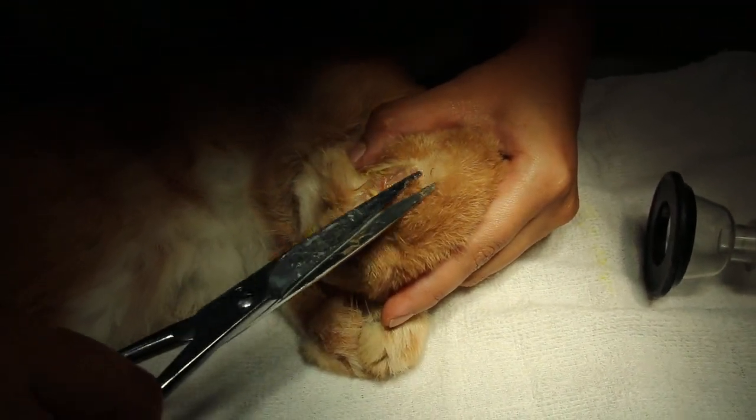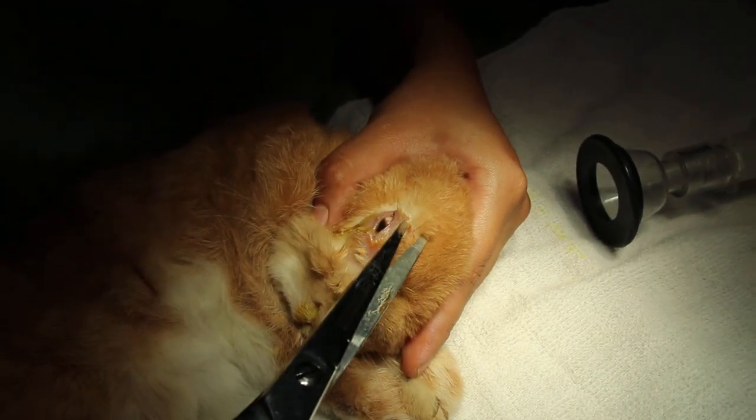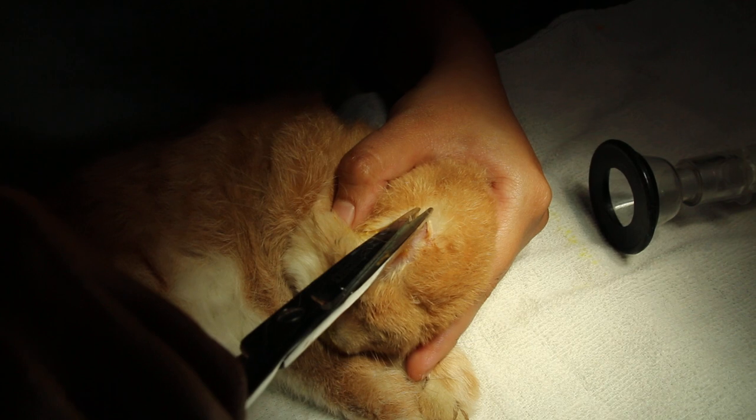We are using the tip to cut the eyelashes. This rabbit has eye discharge for the last three days, only the right eye. Now you have to cut the long eyelashes slowly. Cut it off.